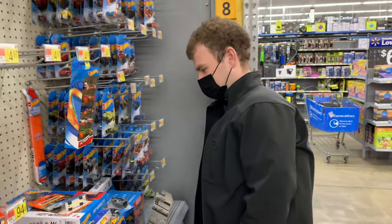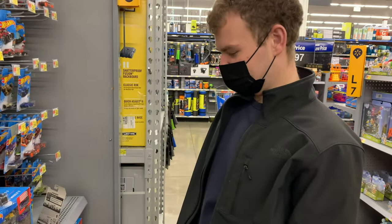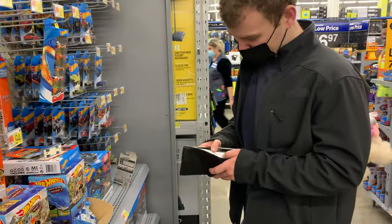What if we see the one kid in this aisle and he's holding the GTO Hot Wheels? Would you jump him? We'll give him $10 for it.